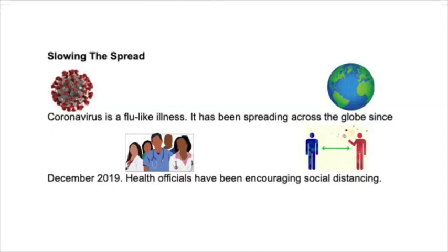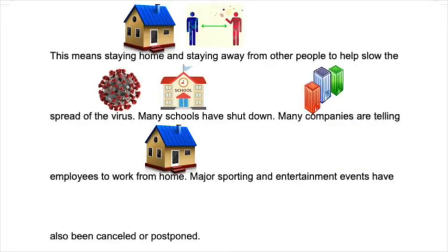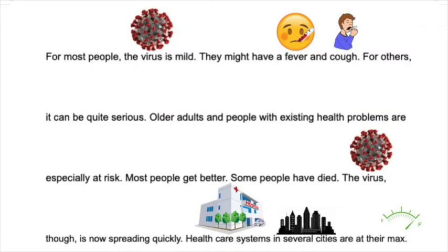Slowing the spread. Coronavirus is a flu-like illness. It has been spreading across the globe since December 2019. Health officials have been encouraging social distancing — this means staying home and staying away from other people to help slow down the spread of the virus. Many schools have shut down. Many companies are telling employees to work from home. Major sport and entertainment events have also been canceled or postponed. For most people, the virus is mild — they might have a fever and a cough. For others, it can be quite serious. Older adults and people with existing health problems are especially at risk. Most people get better. Some people have died.